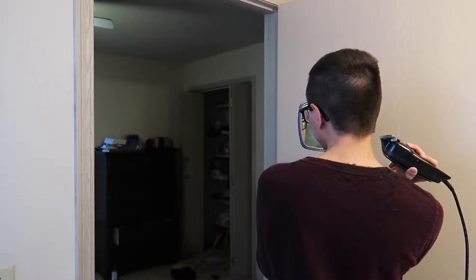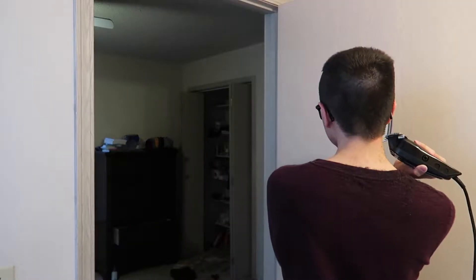This is super freaking hard. Now I'm just gonna blend my hair with a number six. I did a quick job of blending, so hopefully that worked out as intended.